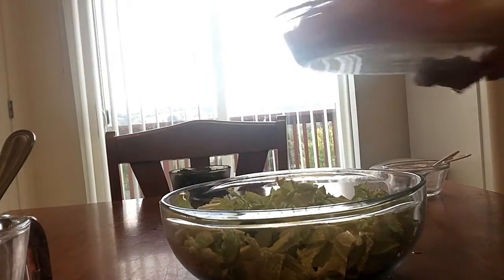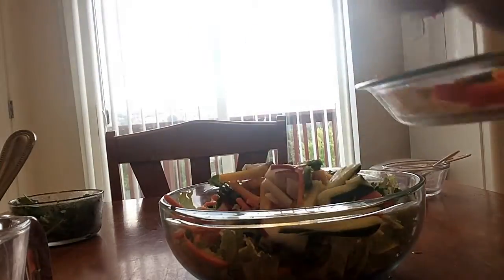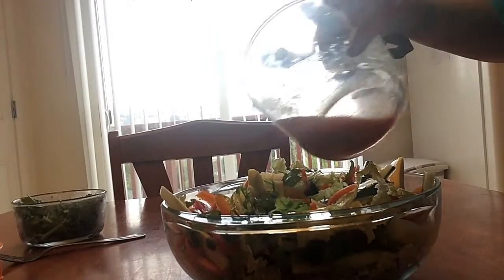I'm just going to add in all the vegetables. Okay, I got everything all tossed and I'm just going to pour the dressing in.